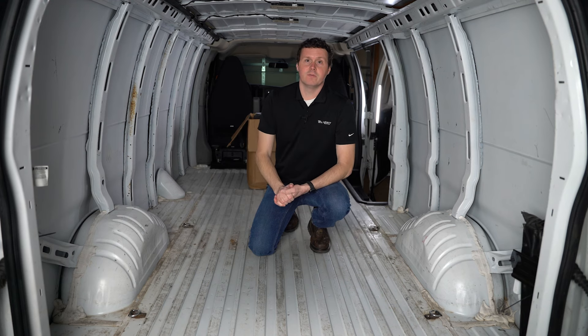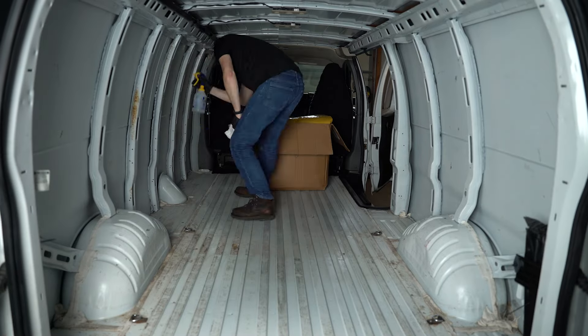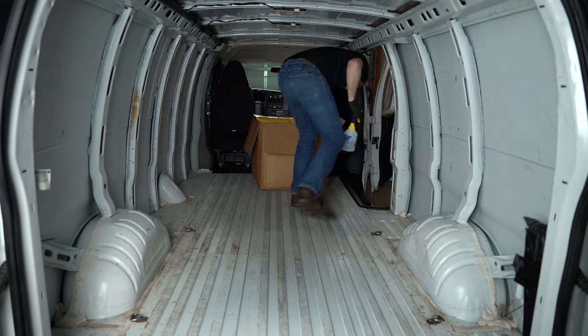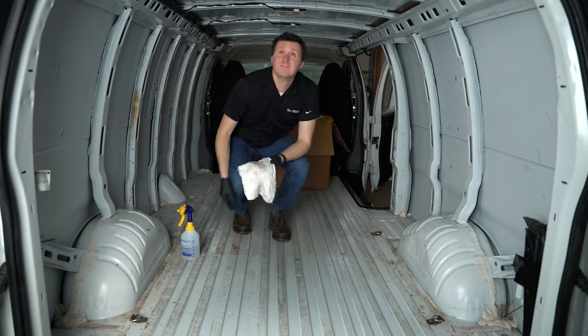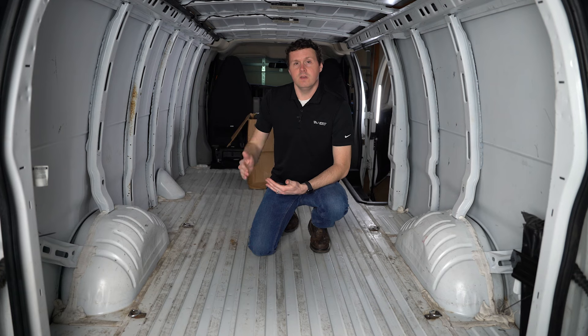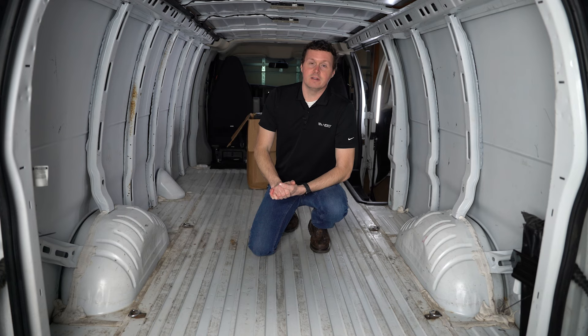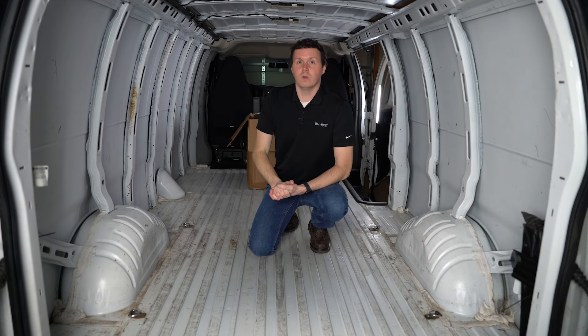There's just going to be a couple of panels that you'll leave out if you have the 135-inch wheelbase. One thing we're going to do before we get started is make sure all of our surfaces are clean. This is a used van so there was some dirt on there, so we cleaned everything on the walls and ceilings. Even if you have a new van, I'd still recommend cleaning it with a surface cleaner to get any grease or lubricant from the factory.